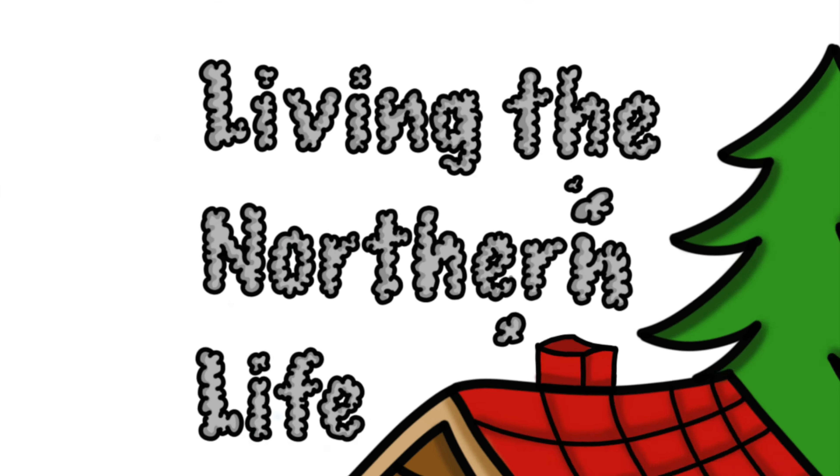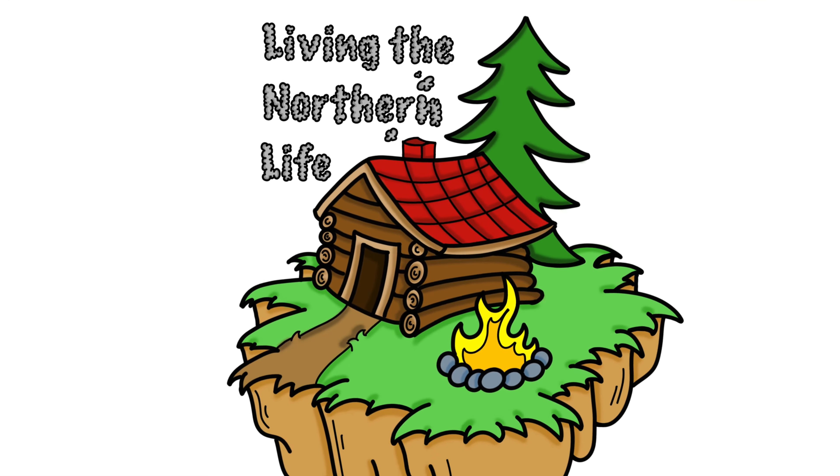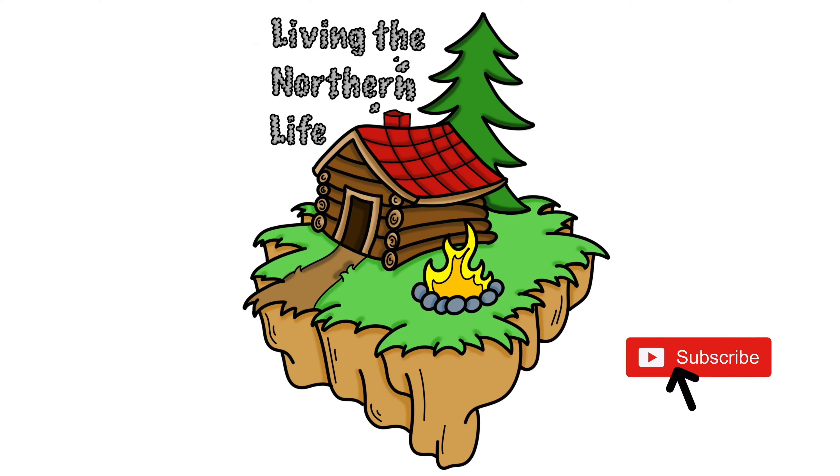Hey everybody, Andrew here. Welcome to Living the Northern Life. In the last episode, you saw that we were getting a big blue fix and as you can see, big blue's back here. We've got two more loads to spread. Let's get to it.